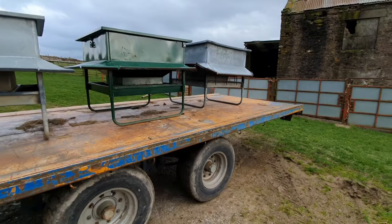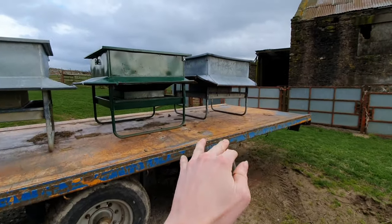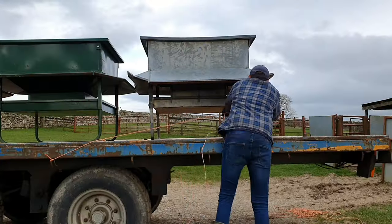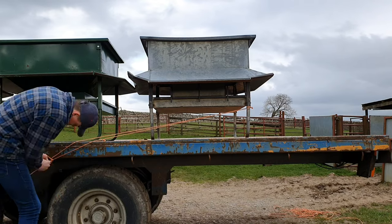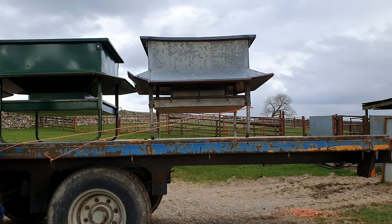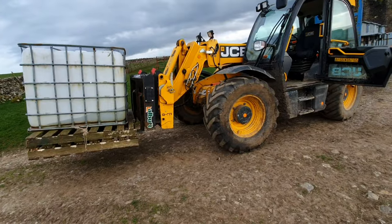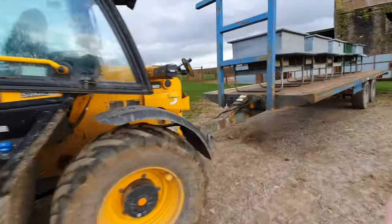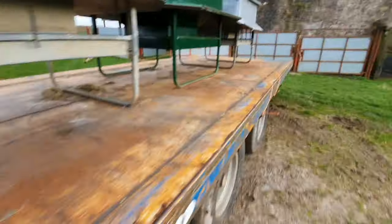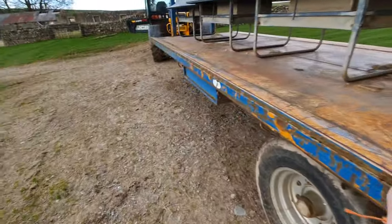We're just going to be going back to the farm down the fields, but I just want to tie on to the backer to make it extra secure. The IBC there is going to be on the front. We are all loaded on here, ready to go, got tied up at the back as you can see, to go down the fields back to the farm.